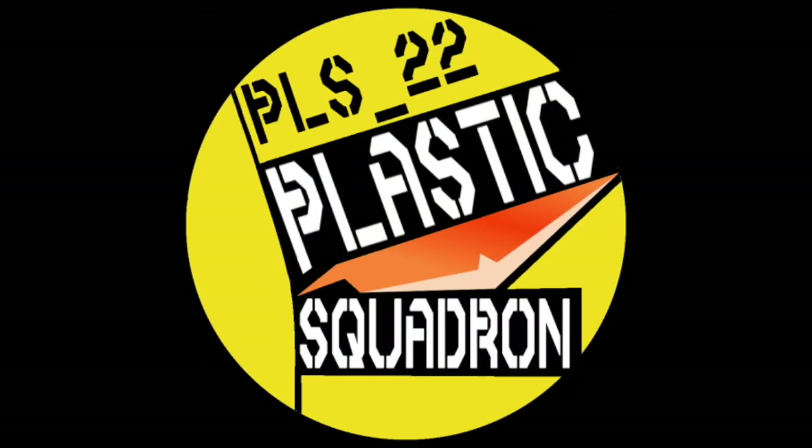Hey squadron mates, Dan the Plastic Man here. Welcome to the reveal video for my Master Grade GM Command Colony Type that I challenged Zeta Gunpla to a build-off with. I had a ton of fun with this competition, though Mother Nature did make us give each other a couple extra weeks just so we could finish our projects.